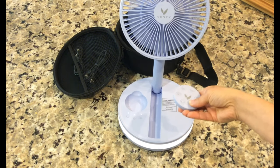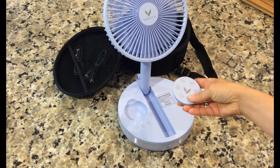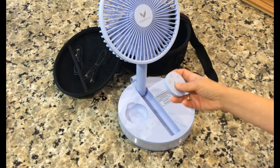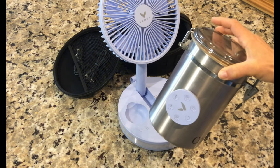But how does it perform? I have to say, I'm impressed. Despite its small size, the Venti Travel Fan packs quite a punch. Even on the lowest setting, it provides a noticeable breeze that's perfect for hot summer days, and when you crank it up to the highest setting, you'll feel like you're sitting in front of a full-size fan.